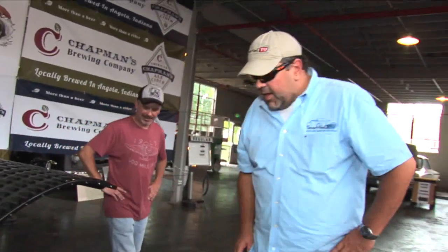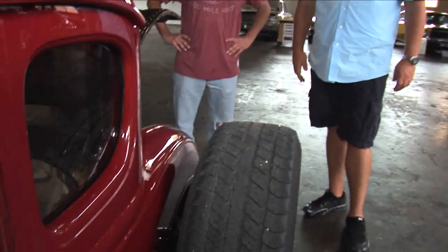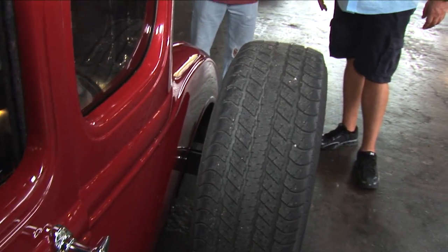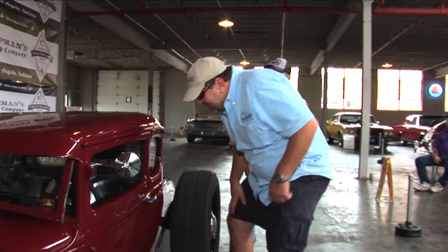And you're still running drum brakes in the back? Yep, it's an 8.8 with a positraction. And what motor? You said it's a Ford motor — 429. Is it a crate 429 or out of something? No, it's out of a '70-something LTV or something. Nothing too special.